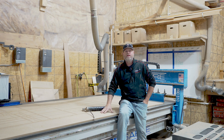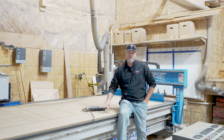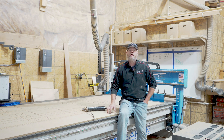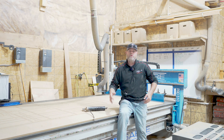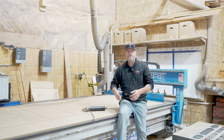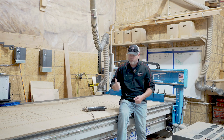Today we're going to talk about the maintenance of the CNC machine. We've invested a lot of money into it and we want to make sure that it lasts for a very long time. We'll walk through a few things that we do on a weekly basis and a few things that we do on a monthly basis. Stay tuned.